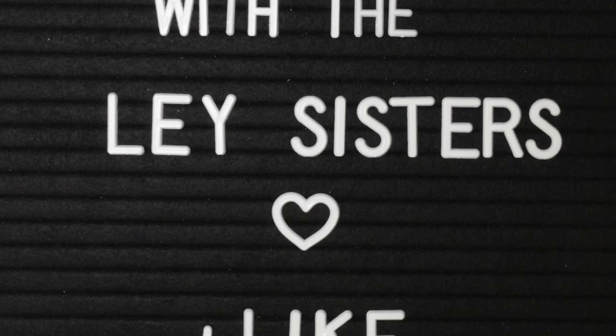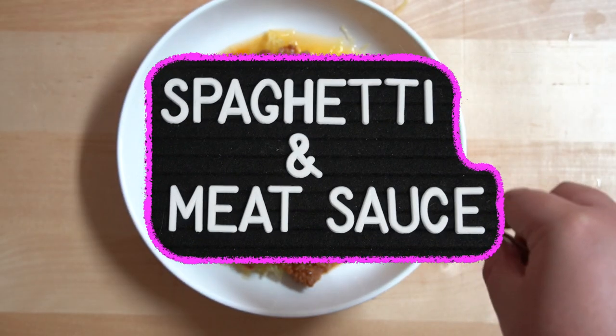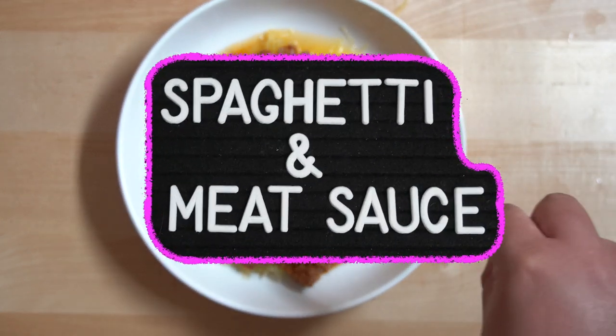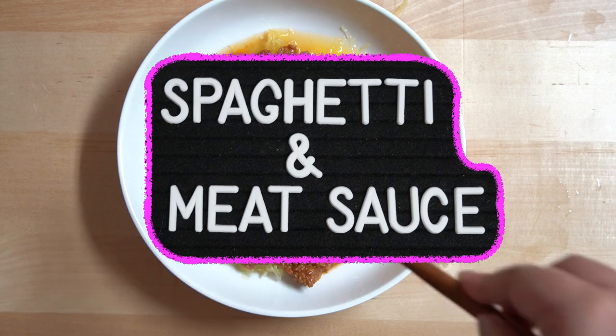Hello guys, welcome back to Cooking with the Lay Sisters. In today's video, we'll be showing you how to make a quick, easy, and healthy spaghetti with meat sauce. This dish is very quick because we'll be taking a few shortcuts, but it'll still be delicious, and healthy because we won't be using the standard spaghetti. Instead, we'll be using spaghetti squash.